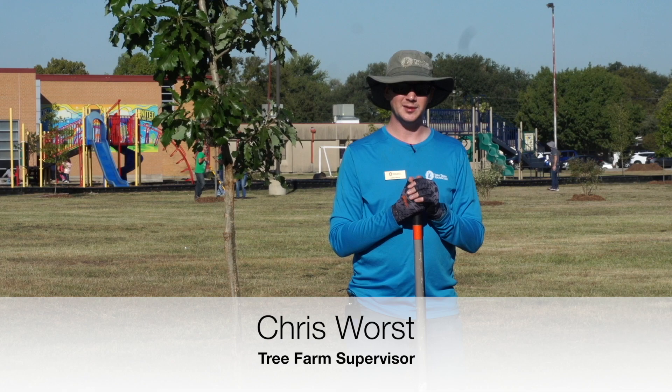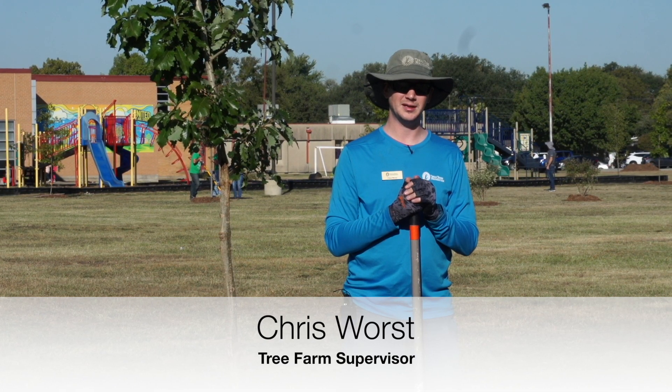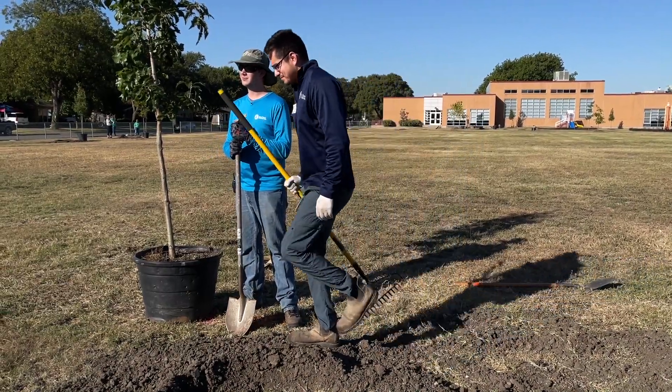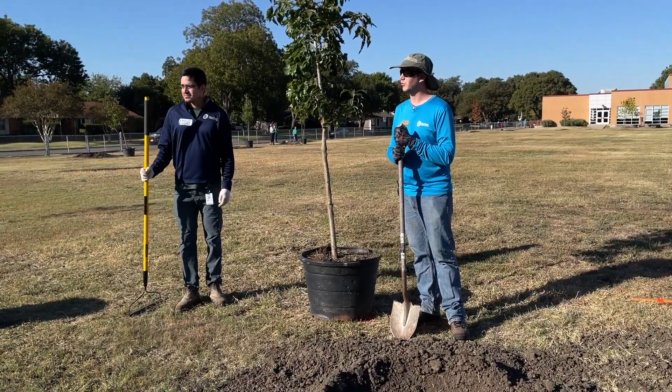Good morning. My name is Chris Wurst. I'm the tree farm supervisor and an urban forestry coordinator with the Texas Trees Foundation. This is Eddie Vallejo. He is our tree farm assistant and we're going to show you how to plant a tree this morning.